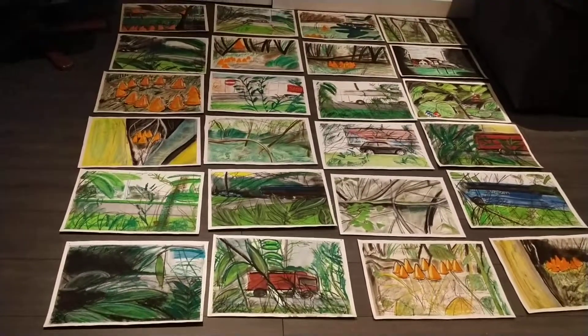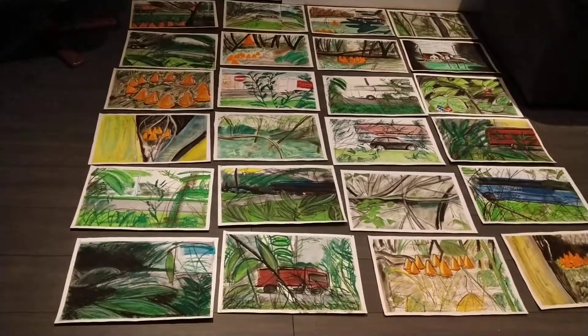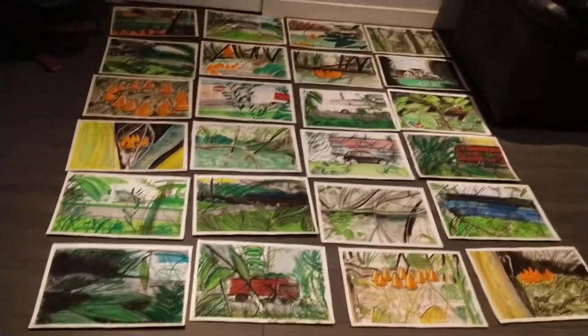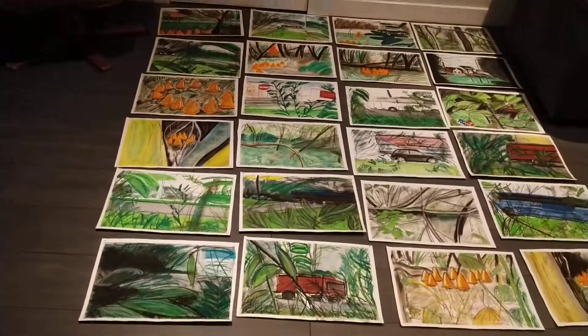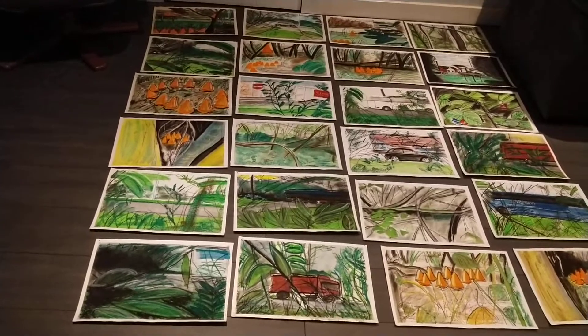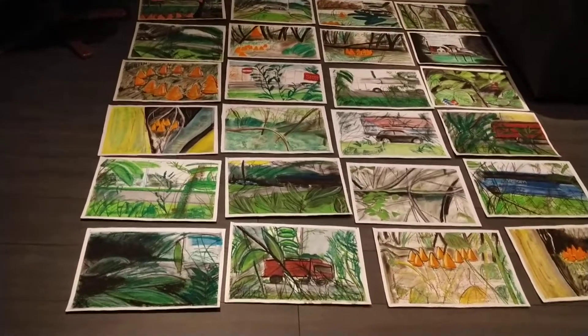It costs quite a lot of money — it's about 40 to 50 pound each to get them framed. So that would be, say it was 50 pound: 1, 2, 3 — 3, 6, 9 — 1,200 pound.